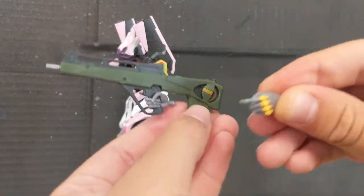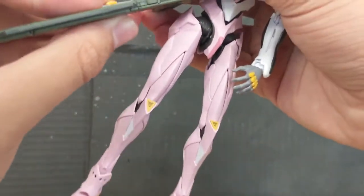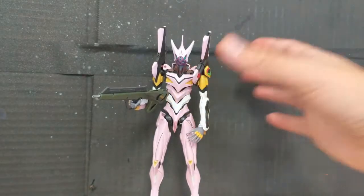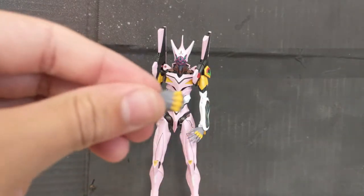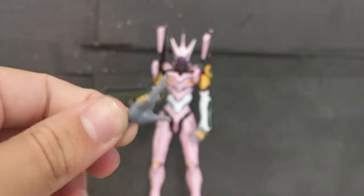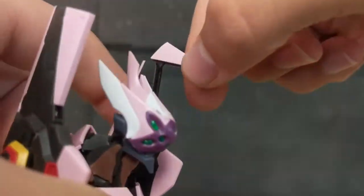Moving on to the weapons: you have the pallet rifle, and you also get two trigger finger hands, one for each side. This easily slots into the wrist of the Evangelion and holds it pretty well. The hands that have been on it the whole time have been these relaxed hands. You do get a ton more — fists, widespread dynamic hands, chopping hands which are actually running hands, a thumbs-up hand which is actually a knife-holding hand. And if we come to the shoulder pylons right here and flip them up, you can actually store the progressive knife in there.